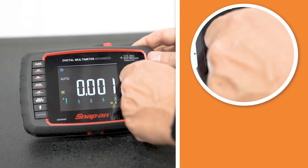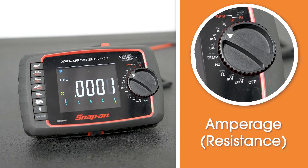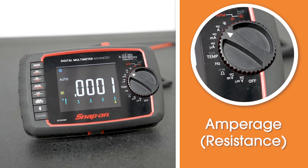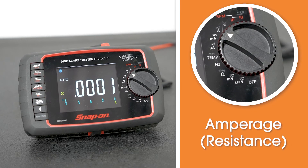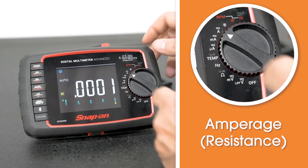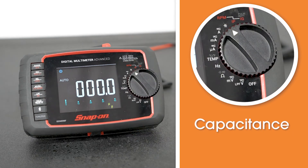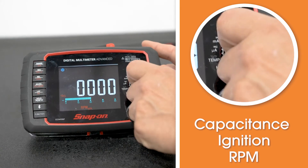The next one is the amperage setting. When you're using any of those three amperage settings, you want to make sure you're using the proper port on top of the meter. There is a 400 milliamp fuse and an 11 amp fuse in this meter to protect it if you're doing any type of current draw, so you don't damage the meter. You can also test capacitors with this meter, as well as do some ignition and RPM readings with those settings.